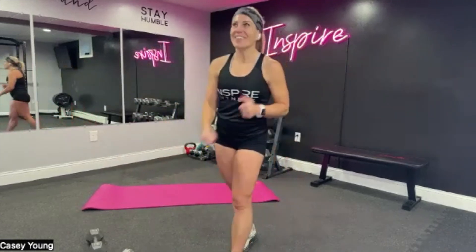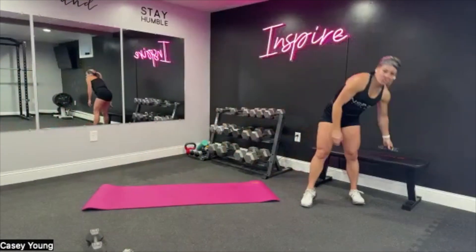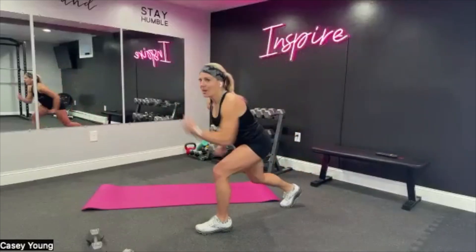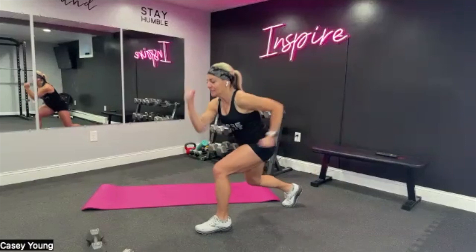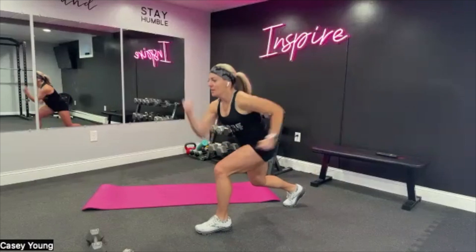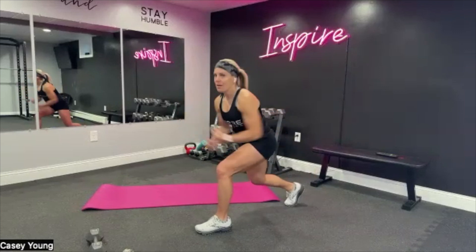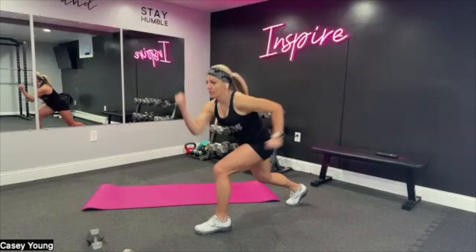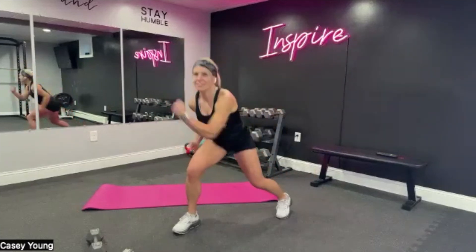So you're jogging it out. We're going to start with those runner arms — in three, two, and get low. Right here, 30 seconds each move. I will tell you halfway to switch those legs. Pump the arms, get low. We are going to switch in three, two — switch the legs. Sit it down nice and low, move the arms.